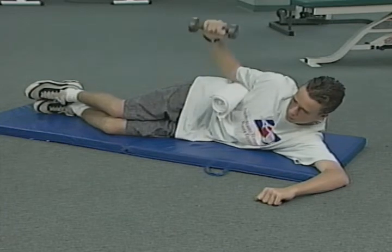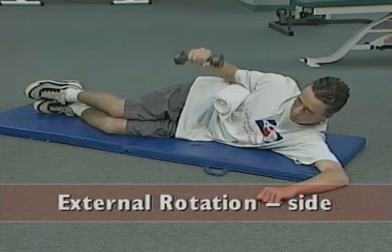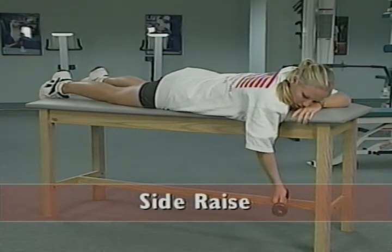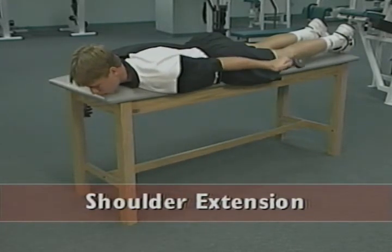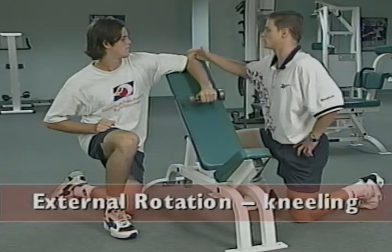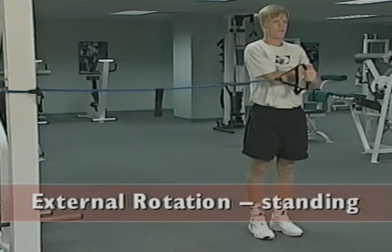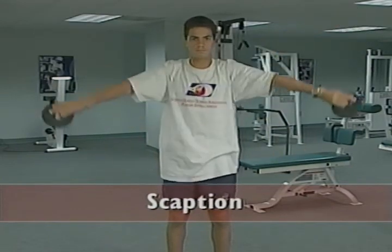Exercises that work the smaller muscles of the shoulder include external rotation while lying on your side, the side raise, shoulder extension, external rotation while kneeling, external rotation while standing, and scaption.